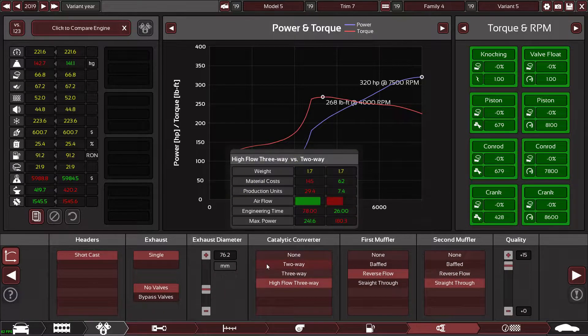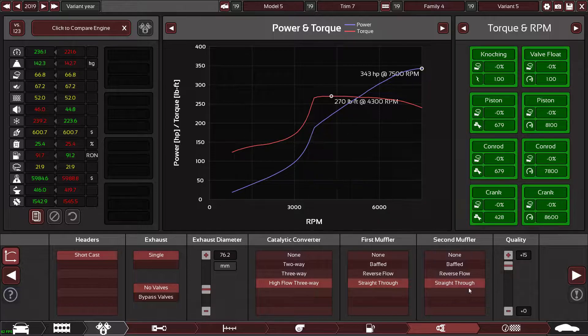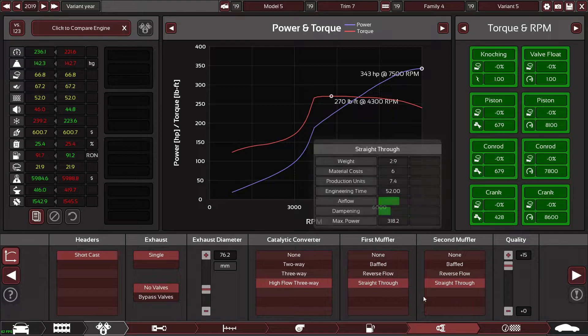Going straight through on the exhaust gives so much more power. Cars these days are popping and banging and going absolutely mental, so I'm just going to leave it straight through — we'll pretend it comes with a sports exhaust system from the factory.